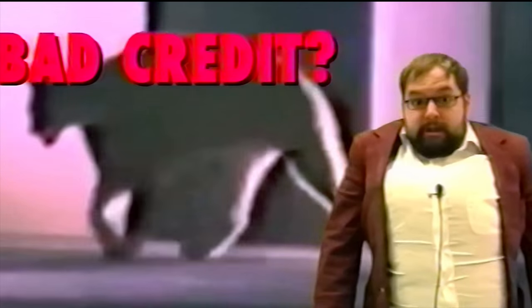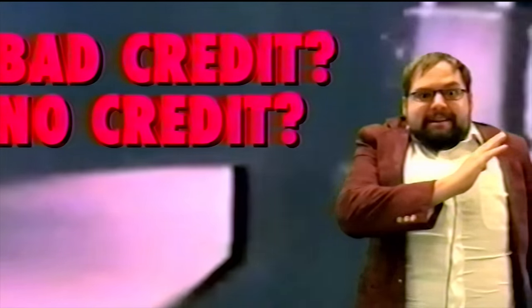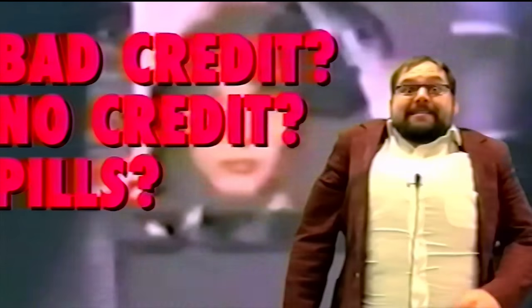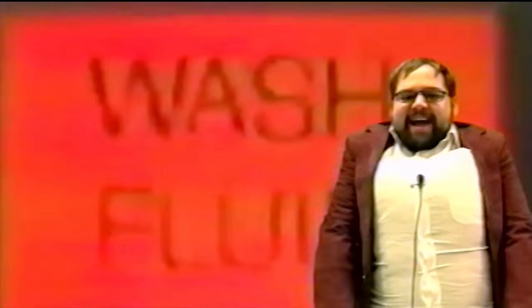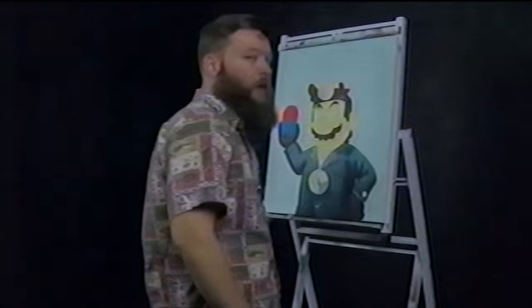Is your credit bad? Non-existent? Are you contemplating taking too many pills? Well then come on down to Negotiating Neal's Mitsubishi — we're slashing prices in half! Half! I don't know if I'm supposed to say that. But we're done now. Welcome back.